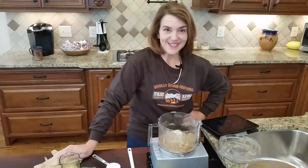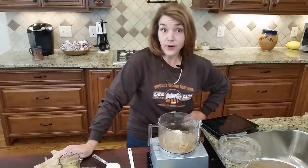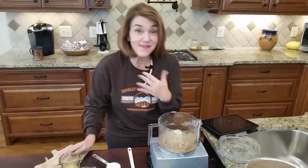Hi! I cannot wait to show you this recipe. This has been something I've been working on for about six weeks, and if you've heard that there's a pumpkin shortage — a canned pumpkin shortage this year — it's because I've been working on this recipe for the past six weeks. It's my fault.